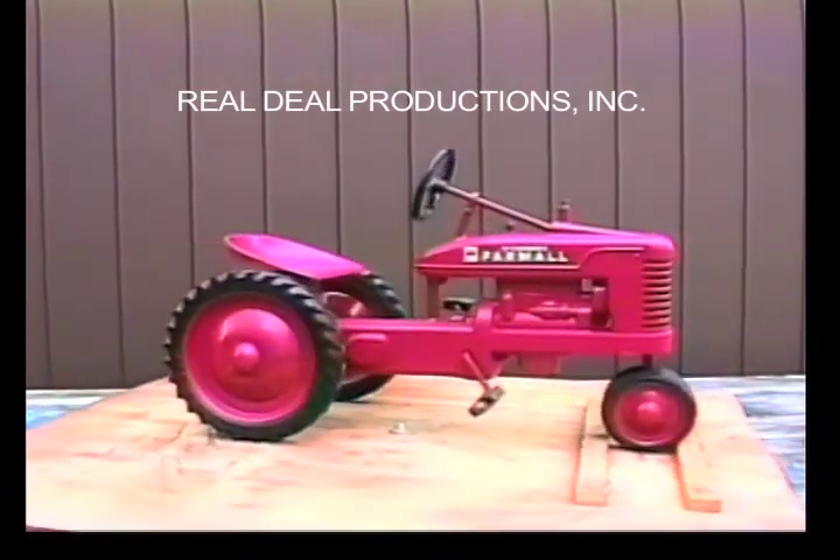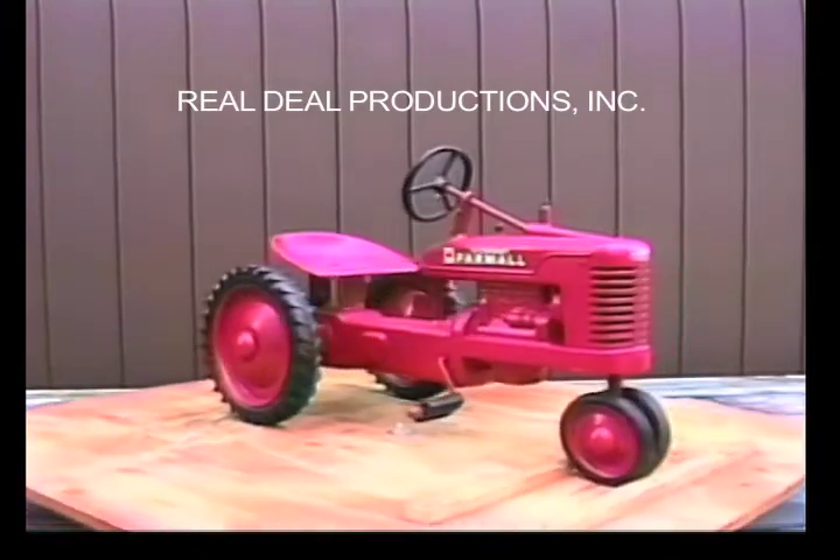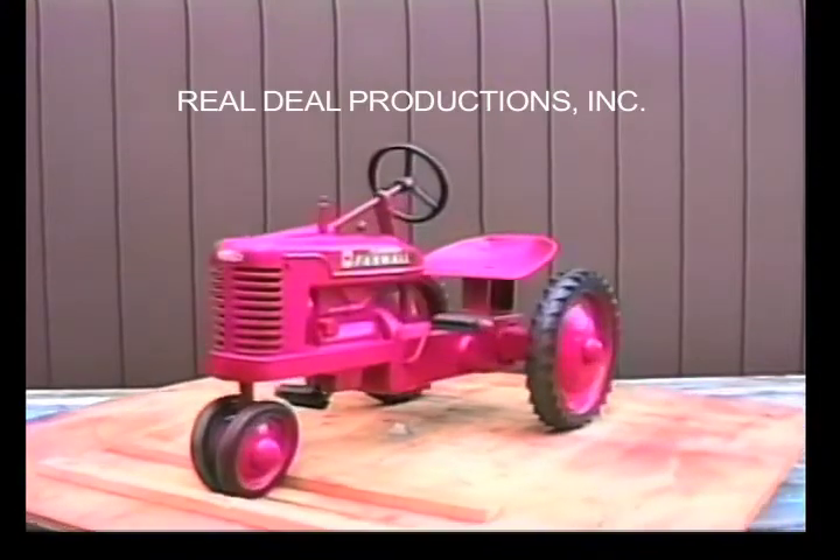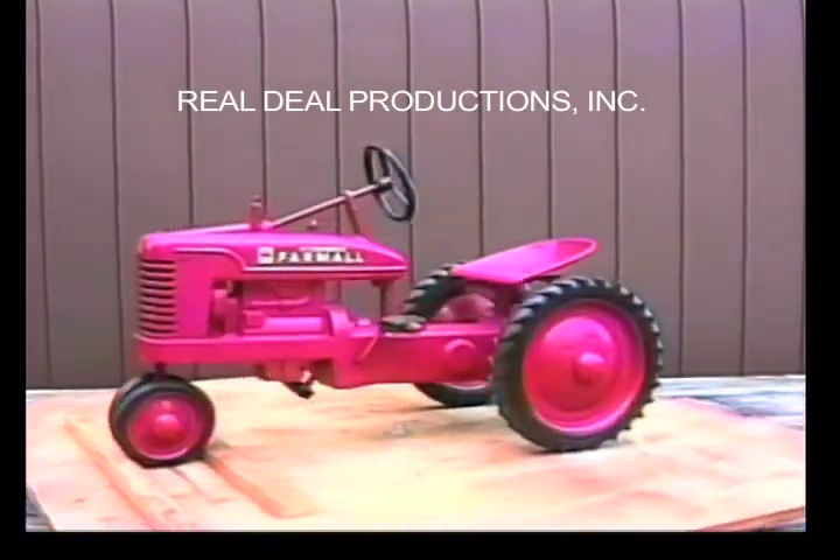The original Small H's had hexagon-shaped nuts. We have seen a new in-box Small H with hexagon nuts, but as far as we know, it is the only pedal tractor to ever use them.